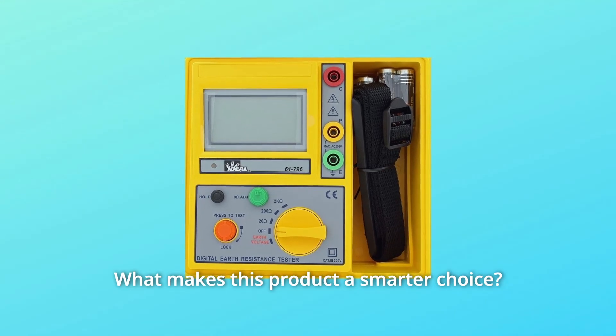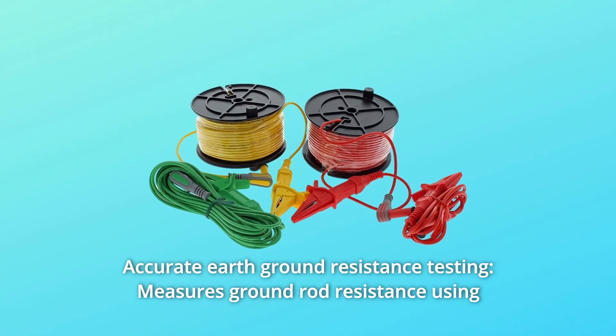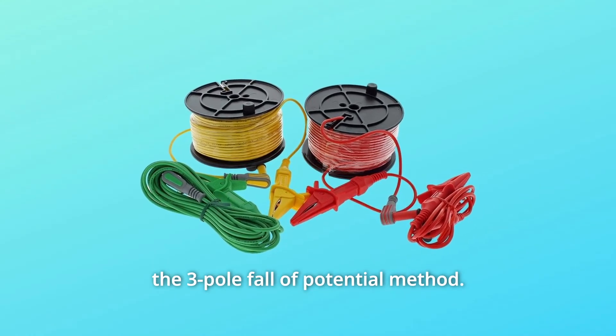What makes this product a smarter choice? Number 1: Accurate Earth Ground Resistance Testing. It measures ground rod resistance using the three-pole fall of potential method.